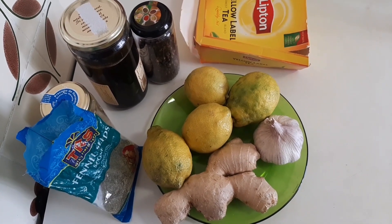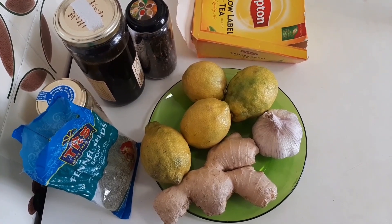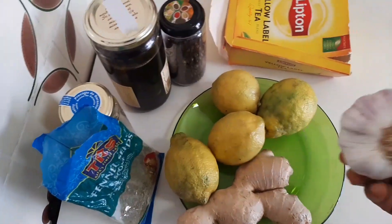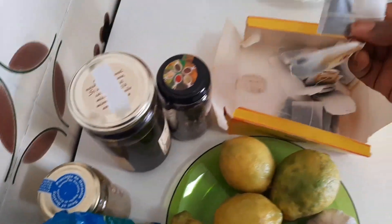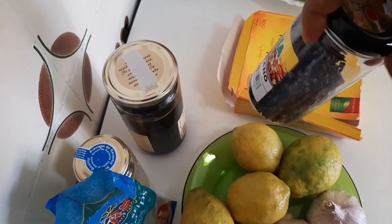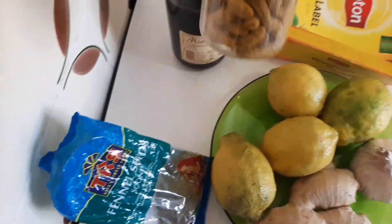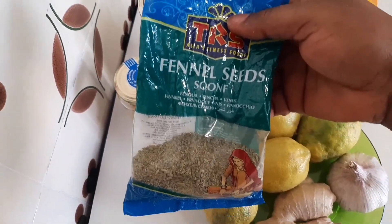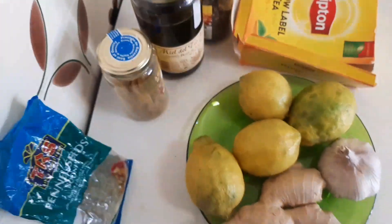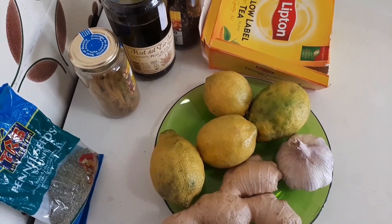Just seven days — go and check your weight back and you will have lost a lot of weight. The ingredients we are going to be using for the weight loss are: garlic, limes, ginger, cloves — you can find cloves in any Arab shop — honey, dry curcuma, and fennel seed, which you can also find in any Arab shop.